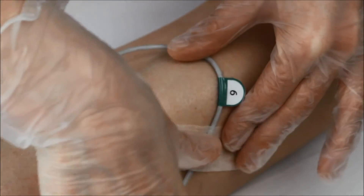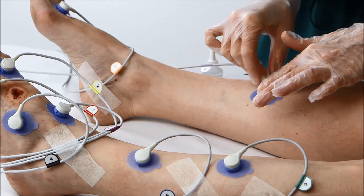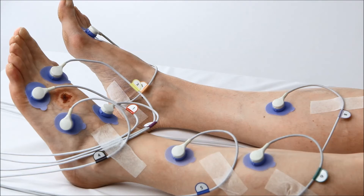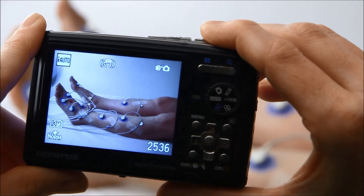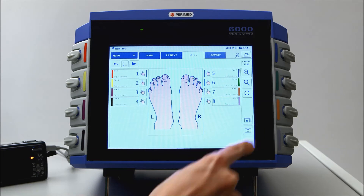Secure the cable with tape. For accurate data interpretation and follow-up measurements, it's important to document the electrode positions. Take a digital photo, connect the camera to the USB port, and tap the camera icon.